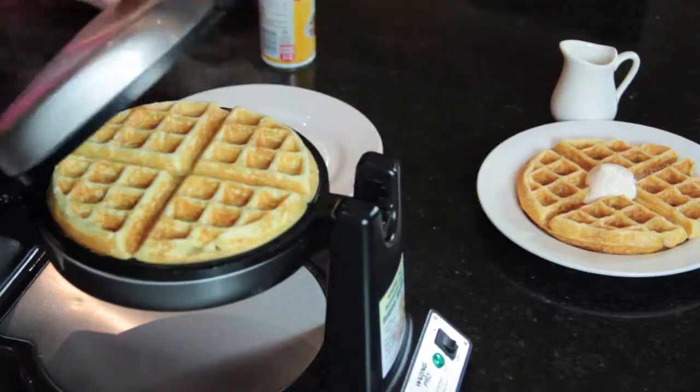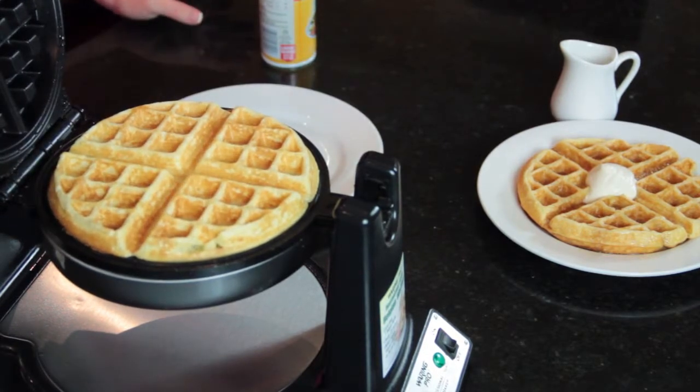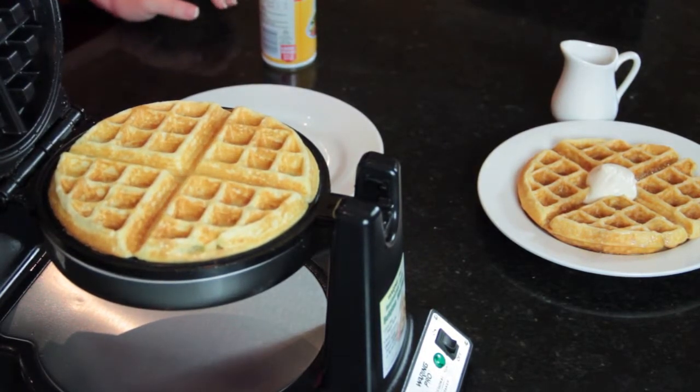Once your waffle is done, you have a nice pretty light and fluffy waffle. Again, this is Angie from Angie's Southern Kitchen, and you just learned how to make an easy waffle recipe.